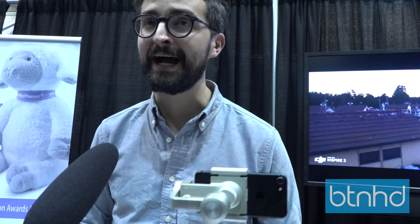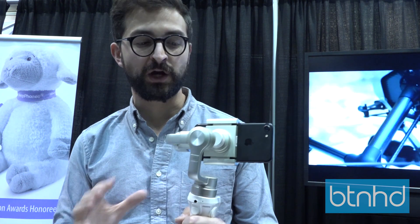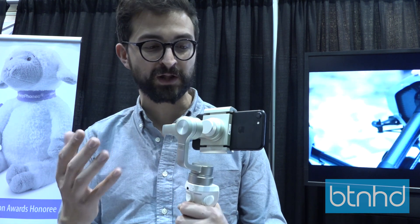Hi, my name is Michael, I'm from DJI, and I'm here showing off the new Osmo Mobile Silver. Osmo Mobile hit the market a few months ago, and we now have a new version with a new color scheme and also some new functionalities in the app.